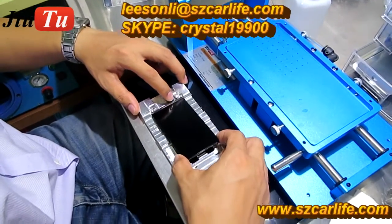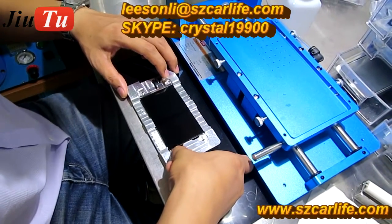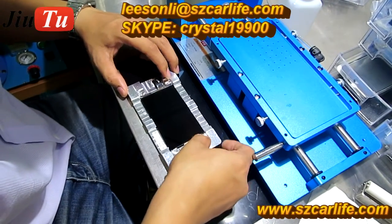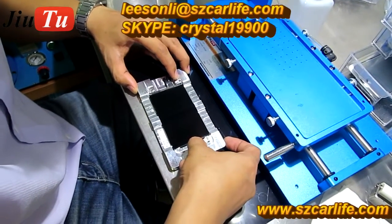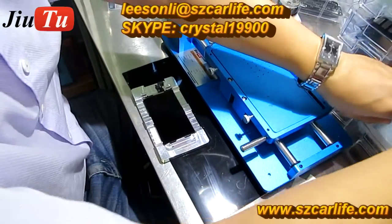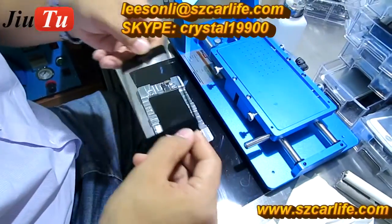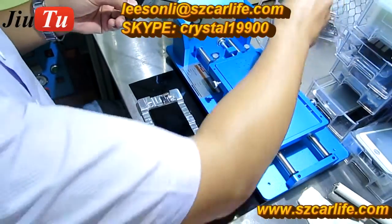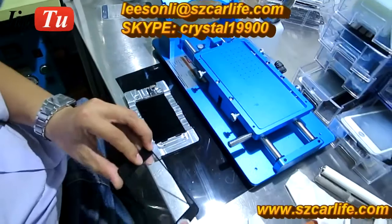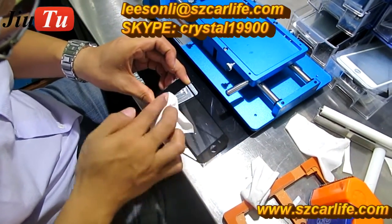We will need to use this alignment mold to do the alignment of the new glass with the LCD. This metal mold is more accurate than the plastic one used before. Then we take a new glass and make sure it is clean.